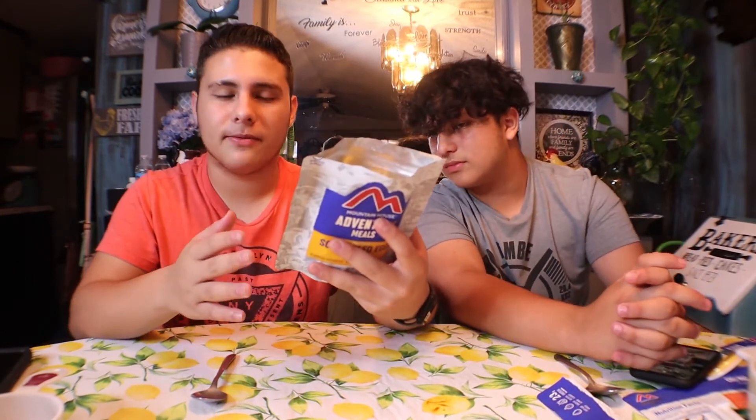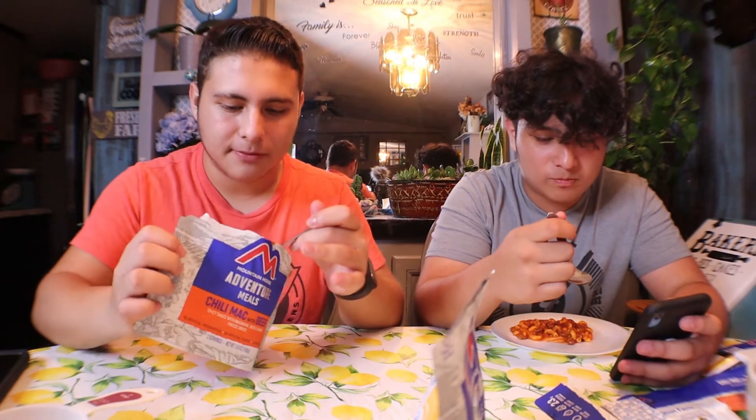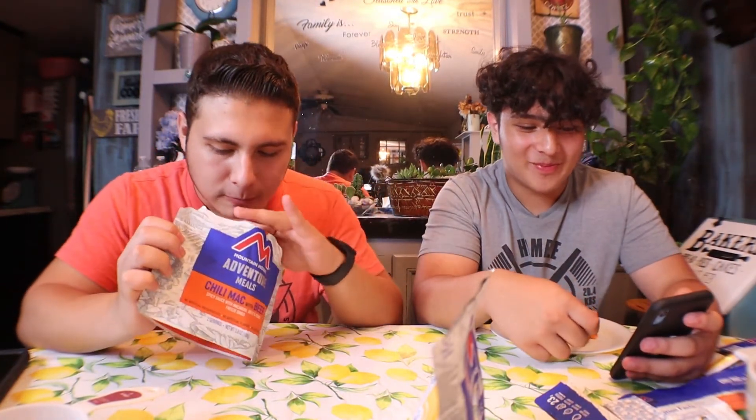It smells like fake bacon. The instructions are a little different but not too different — the wait time is the same. The only thing different is the amount of water: we're going to put one cup of water in this one. Same process overall, so we'll skip ahead.